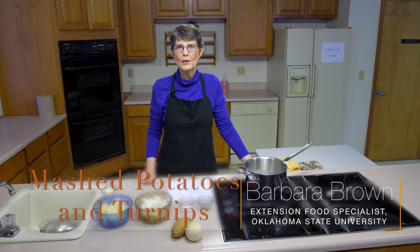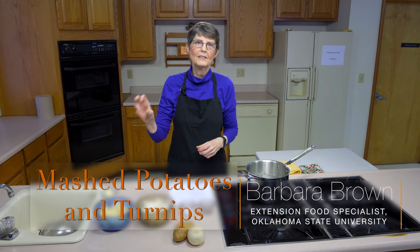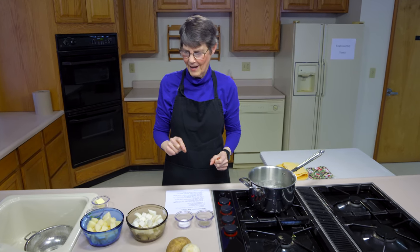Today we're doing mashed potatoes and turnips. It's as a result of some family who traveled to Great Britain and the United Kingdom, had that combination there, came home and told me they loved them, and so we're trying to recreate what they had.